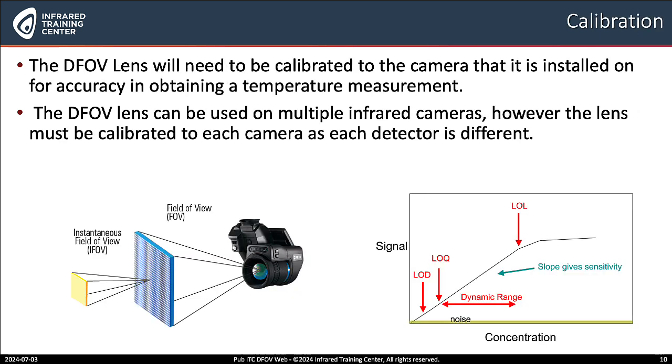Calibration. The DFOV lens will need to be calibrated to the camera that it's installed on for accuracy in obtaining temperature measurements. Since all detectors are different, calibration is necessary. We can use the DFOV lens on multiple cameras; however, the lens must be calibrated for each camera, as each detector is different.